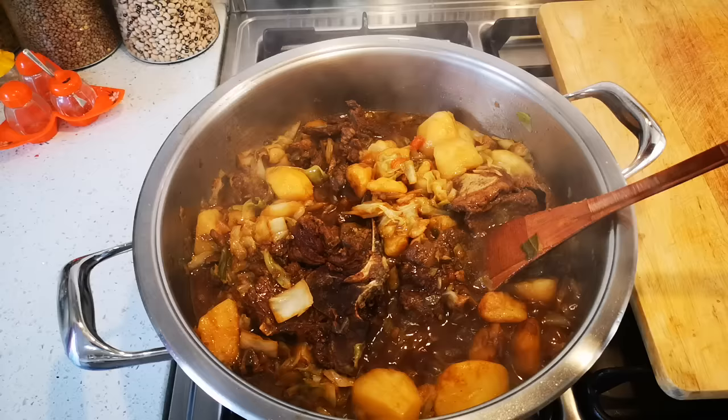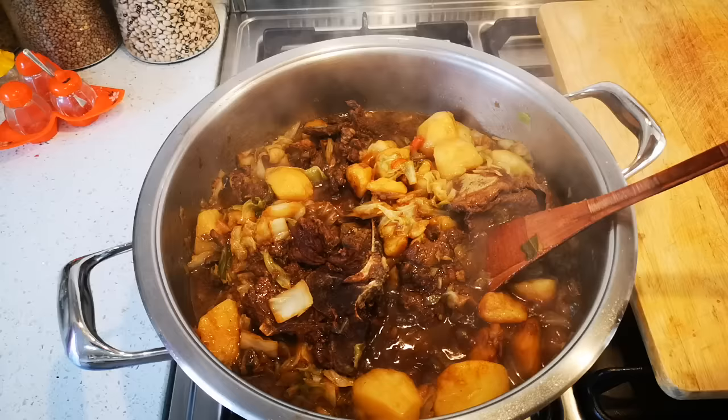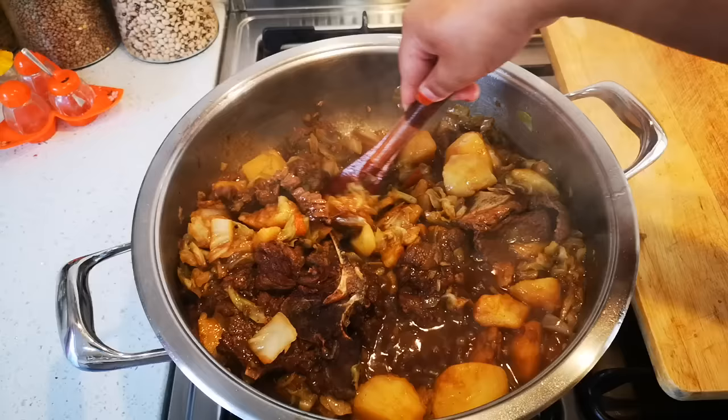You can have it with pickled beetroot, an achar - a mango or lemon achar - you can have it with a slaw, a sambal. And yeah, there is your winter food.